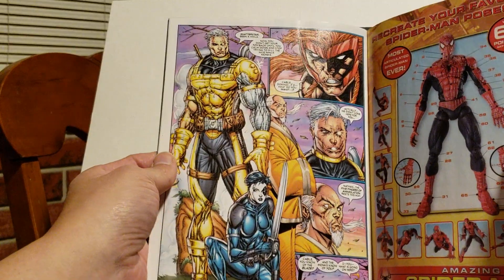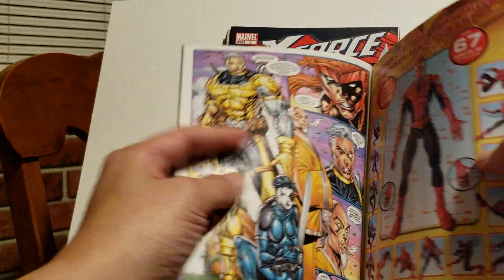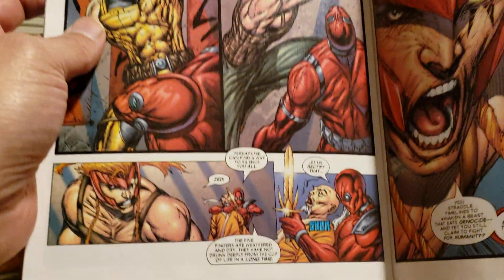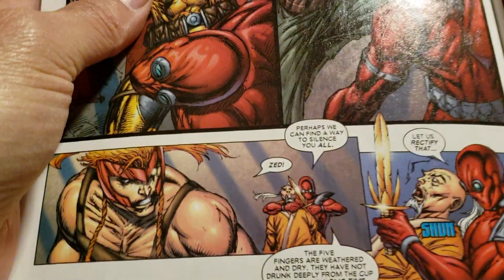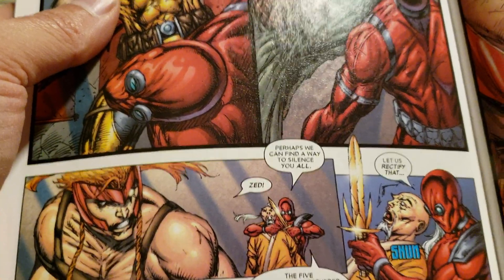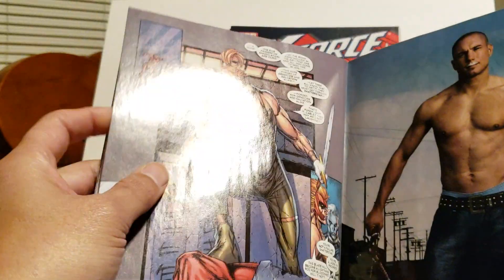So they meet up with Shadow Star, and he's training with these monks. They're going back into Cable's history, which I thought was cool. But here's the part — it's supposed to be a sword, and I don't even know what that is. It's like Sting from Lord of the Rings. I was like, is this a Hobbit blade? What kind of sword is that? Other than that sword, I've really been liking this art and this series.